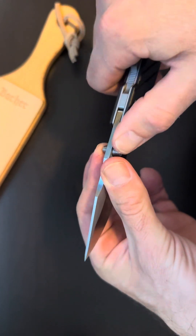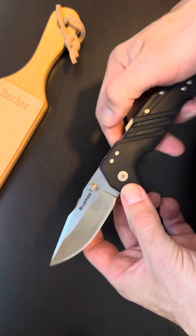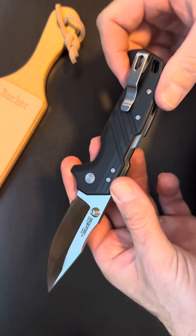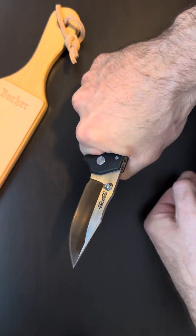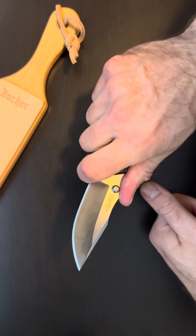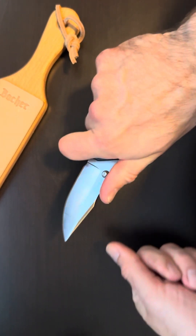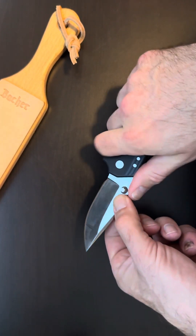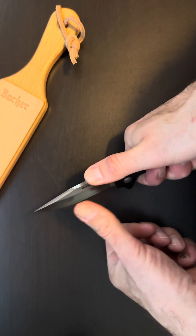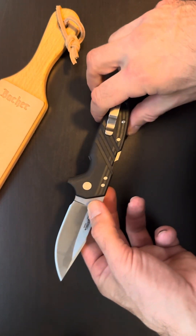These thumb studs are very nice. The G10 feels great. Choke up on it — this would be a great knife for feathering wood for fire, or even chopping. This thing is going to be a beast. The clip point is such a beautiful, beautiful blade.